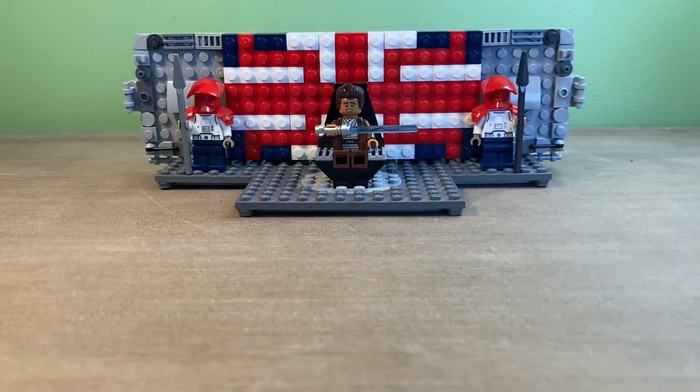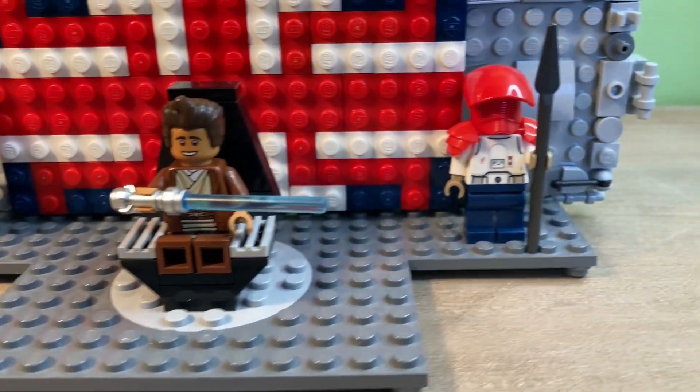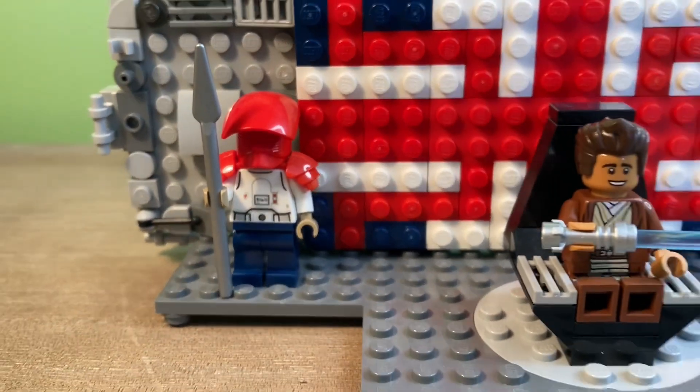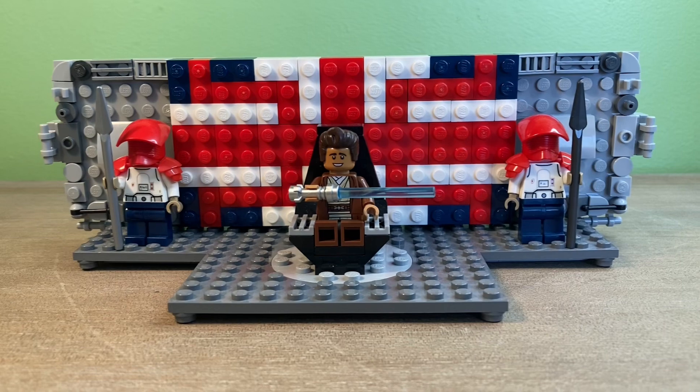Hello there everyone, and welcome to my YouTube channel. I'm Weekly Bricks, and welcome back to another LEGO video. Today I'm going to be showcasing my MOC for the LEGO Brits 10,000 subscriber British MOC contest. I'm going to be getting right on into it — make sure you subscribe to my channel for more LEGO content — but now let's get started.